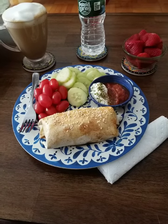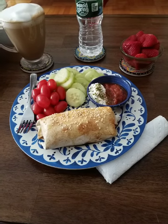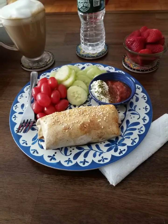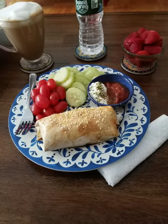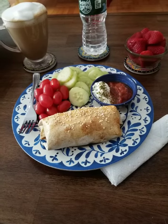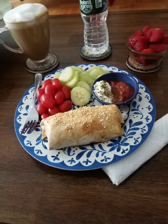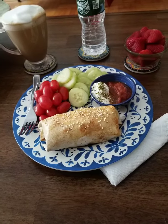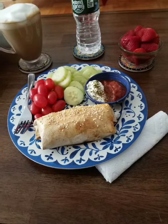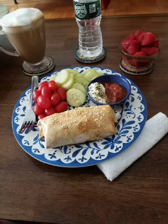Morning breakfast is a spinach and mushroom omelet inside a low-carb tortilla, which I baked at 375°F. It's a total of one smart point on WW Blue and Purple. We also have some salsa, a little bit of fat-free yogurt, a little za'atar on top — or you could use oregano or whatever herbs you like — plus some strawberries, water, and a cup of coffee. Coffee is two points, so it's a total of three smart points on WW.